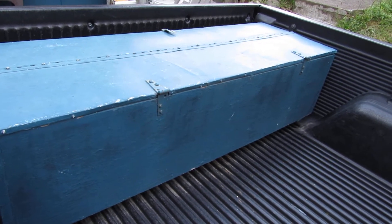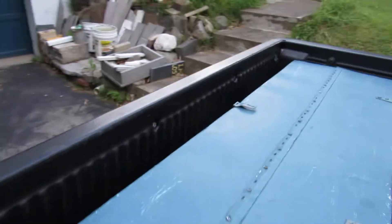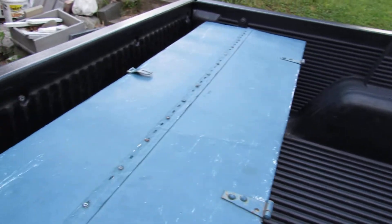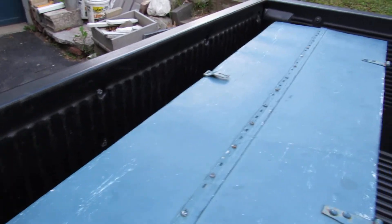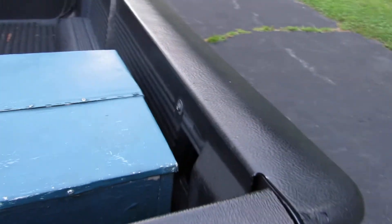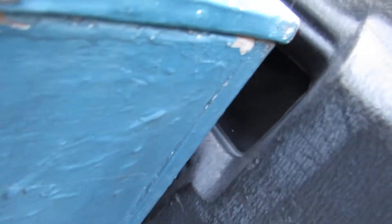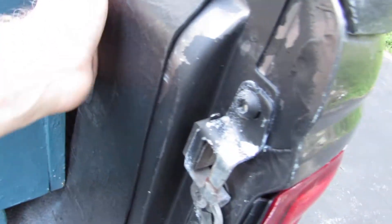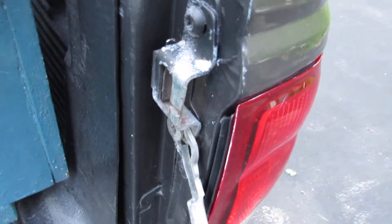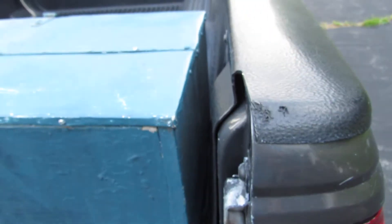Any heavier wood would be a detriment for your ability to pick it up. One other thing: if there is an accident, this will fly forward a little bit depending on how you drive, but that is easily fixed with your tie-downs in the back and a little rope, and maybe a screw or a handle on the side of the box.